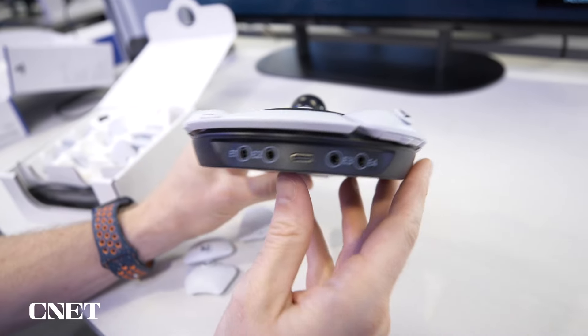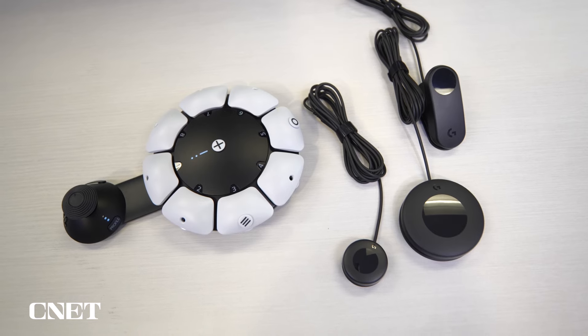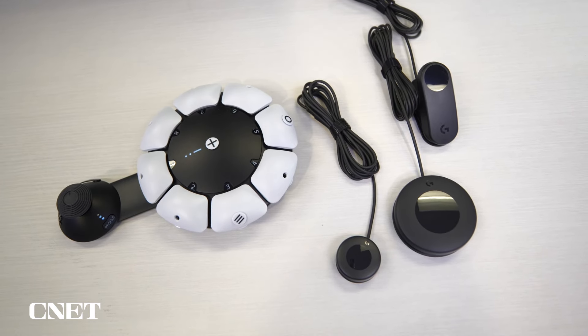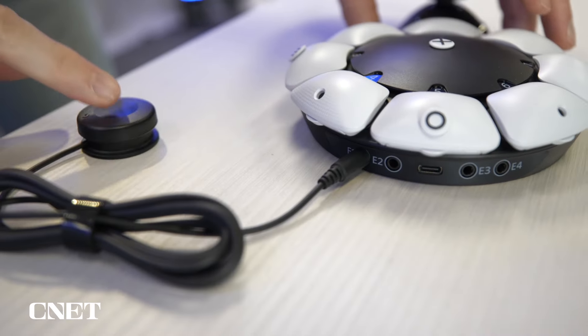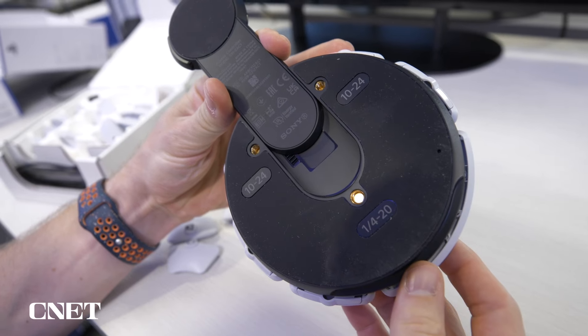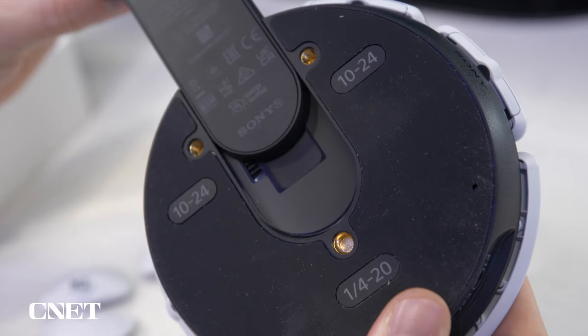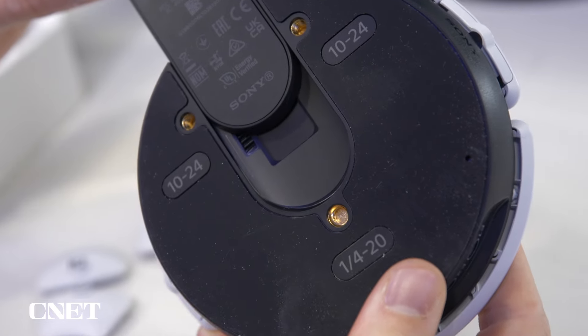Along the side of the Access are four 3.5mm inputs for attaching additional accessories. PlayStation is partnering with Logitech for a number of these, and we were shown some of the extra buttons, levers, and inputs you'd be able to connect. Underneath the controller is a rubberized base to help it stay in place when on a table or wheelchair tray, and three screw slots for tripod attachment.